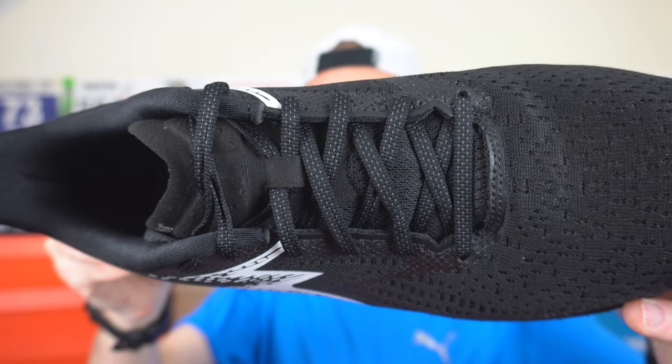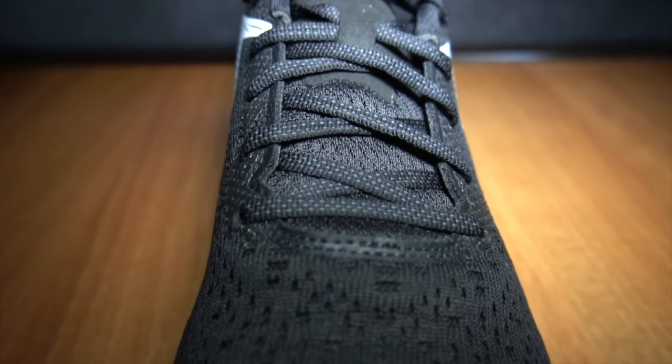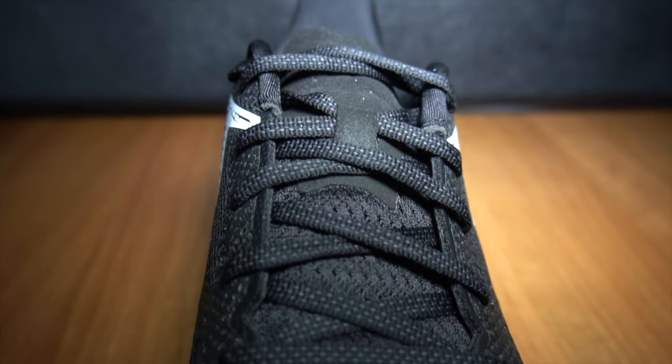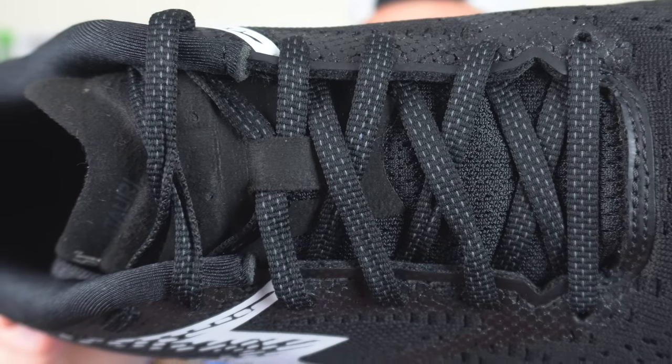The laces in the 361 Centauri are a touch thicker than most. Reasonable lace length here — I have had to use a runner's knot with this shoe to really feel like I'm latched atop of that midsole. The tongue does feature some specific sections around the top which have some additional padding, though I do find the tongue a little bit too short. When using a runner's knot, I found it was pretty much right at the end of the tongue. I could have done with an extra millimeter or so of length. The lace loop on the tongue does a reasonable job, but I did get a slight bit of tongue slide on my second run.